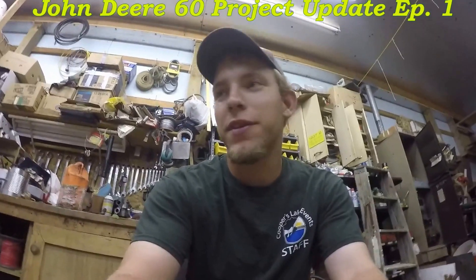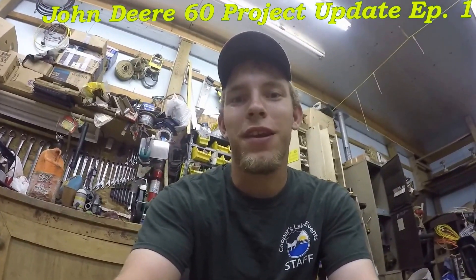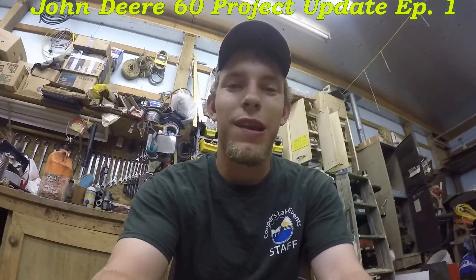Hey guys, it's JohnDeereGuy37 here again with a small project update video. Just doing a short one tonight. I was going to do an in-depth review kind of thing on this little 60 garden tractor at some point.